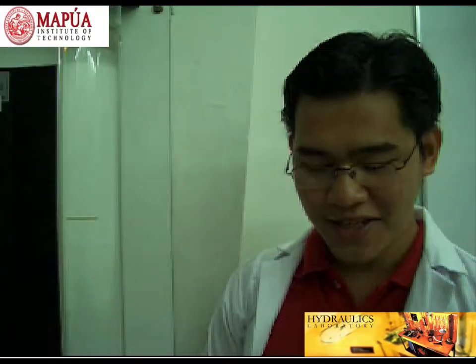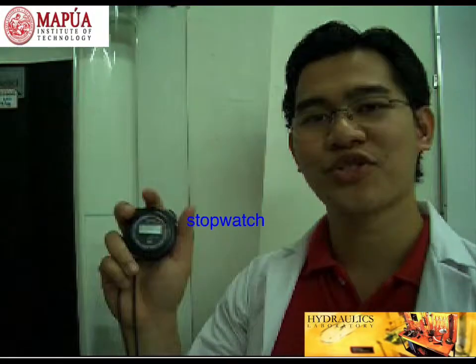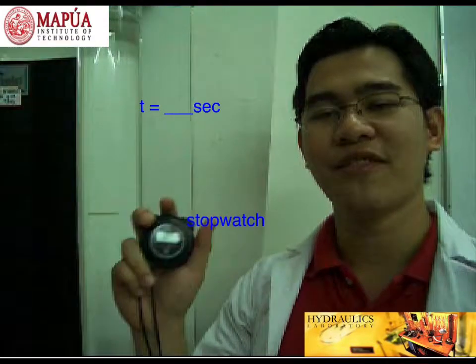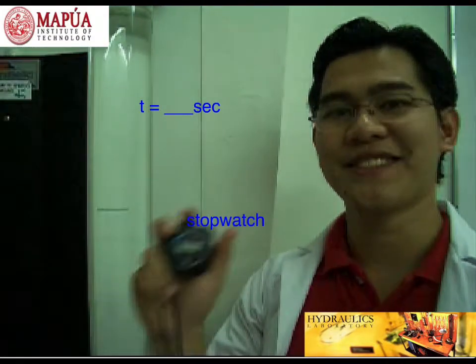And lastly, we need a stopwatch. The stopwatch will be used to determine the travel time of the sphere ball inside the viscometer over a 1-meter distance.